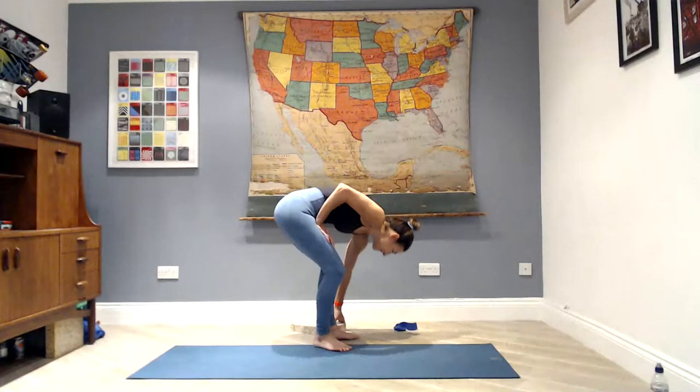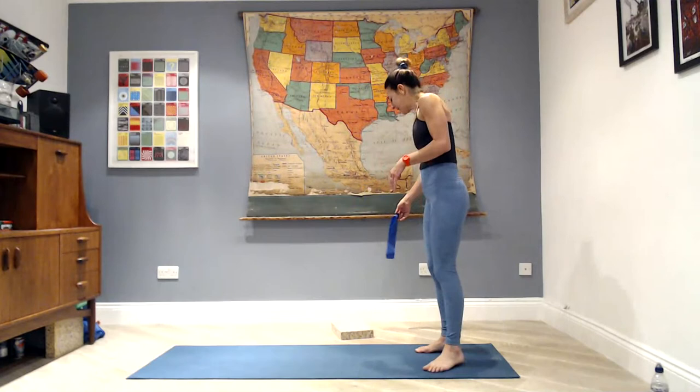Hi everybody, we're here for your 30-minute advanced Pilates session. Even though it's shorter, we're still going to pack a lot in. Get your equipment — we're going to use a yoga brick or a Pilates brick; if you don't have one, a paperback book is a good substitute. We'll also use a loop; a thick loop. If you don't have one but you do have a resistance band, you can double loop it — just tie it off.